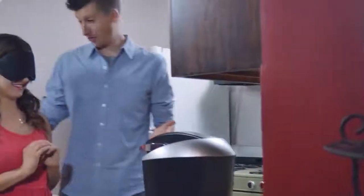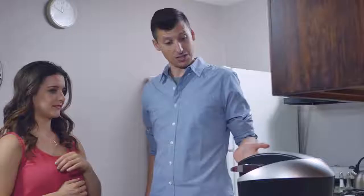Okay, I got a surprise for you. That scares me. You see this thing? Well, it makes coffee. I'm proud of you. I read the book, I figured it out, and I'm going to show you how I make coffee.